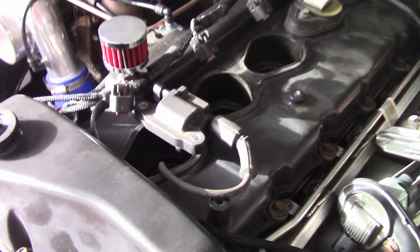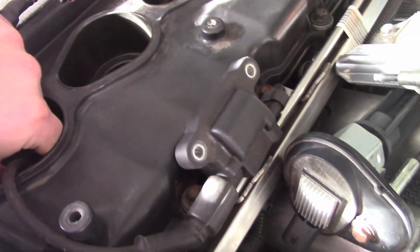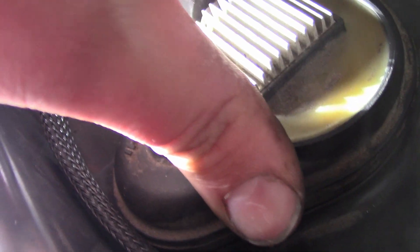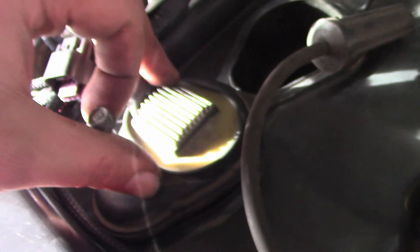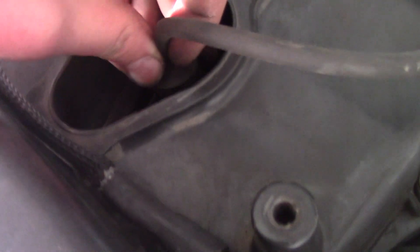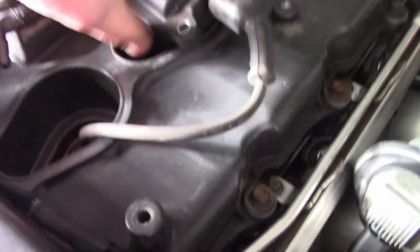I just wanted to elaborate on what I meant by clicking. When I seat one of the stock coils in, there's no audible click — it kind of does this spring thing. Versus an LS coil, when you insert the lead on the plug — did you hear that? Hopefully you heard that.